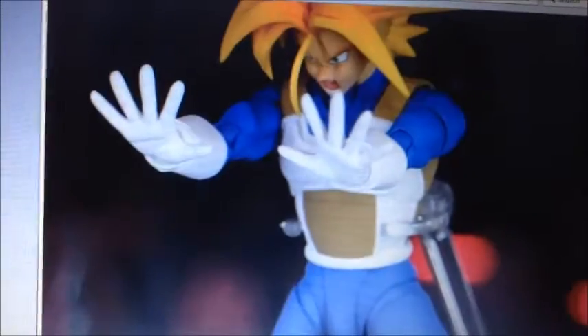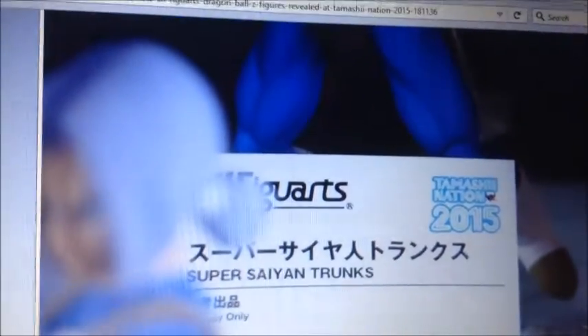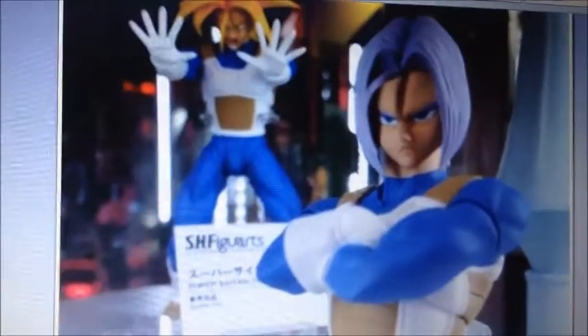So this is Trunks — this is the color. It says Super Saiyan Trunks, with the Saiyan armor. Much better — looks so awesome! Well, Trunks is my favorite character.